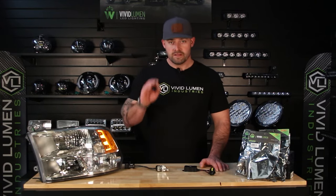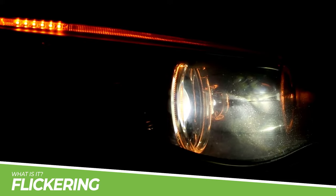Hi guys, Jay here from Vivid Lumen. Today I'm here to talk to you about one of the most common issues in the aftermarket lighting world. This issue I'm talking about is the dreaded flickering.